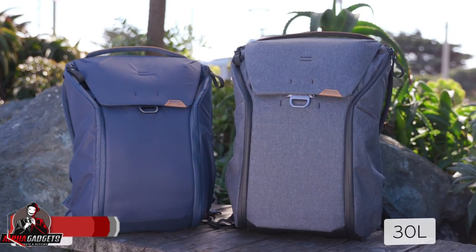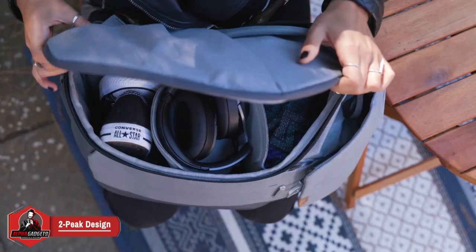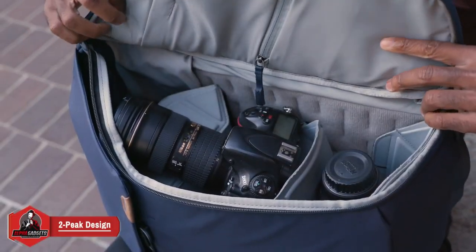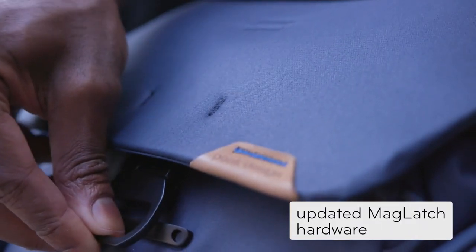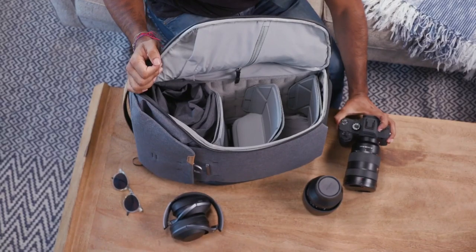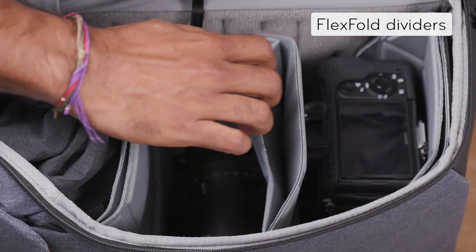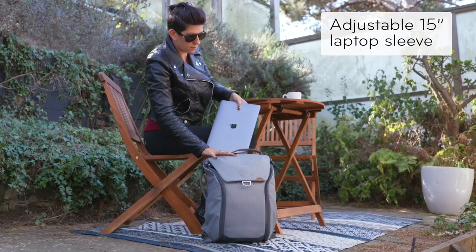This is the all-new Everyday Backpack by Peak Design. A pack versatile enough for everyday carry or photo carry. Instant access from the top that's quiet, one-handed, and secure. And full access from each side. Inside, you'll find customizable organization that's protected and keeps things in place.